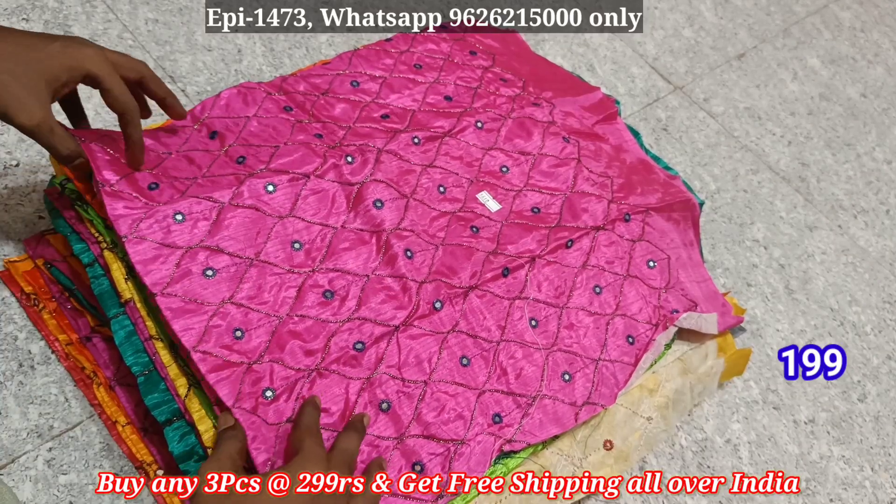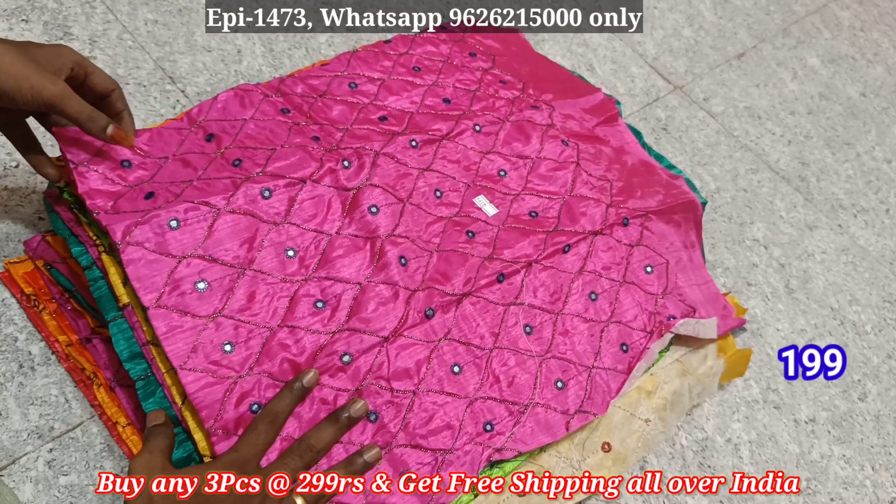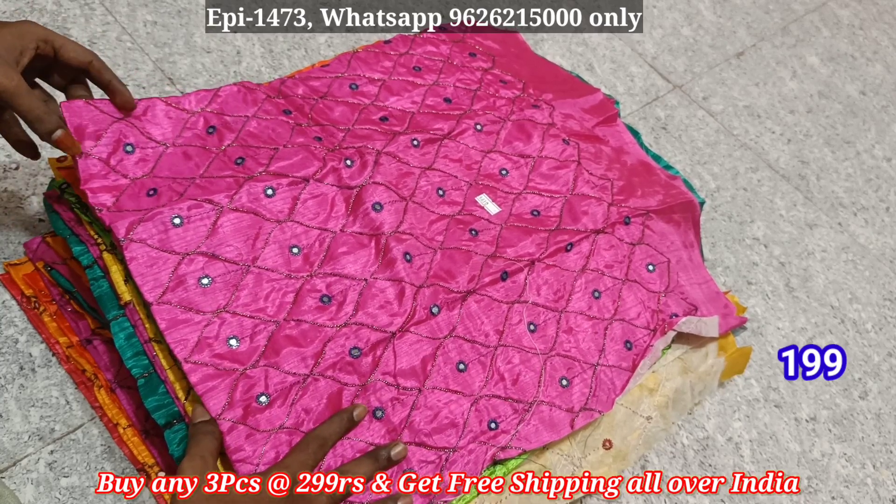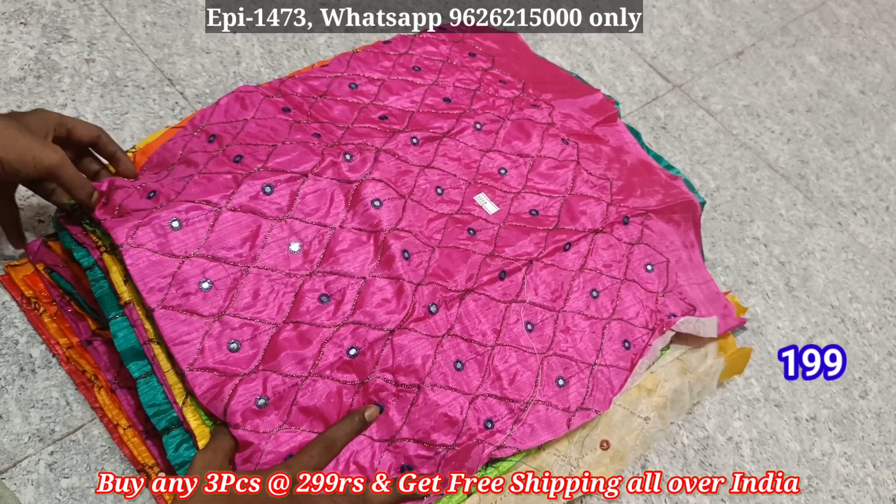Hello viewers, welcome back to beautybloomotech. You already have a response to our blouse collection. Now we have a blouse collection — one double nine.